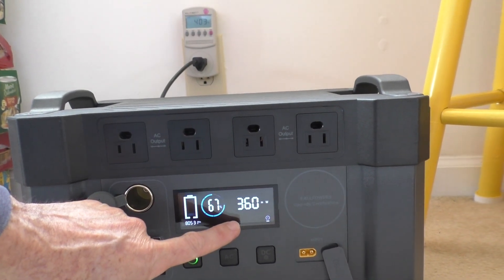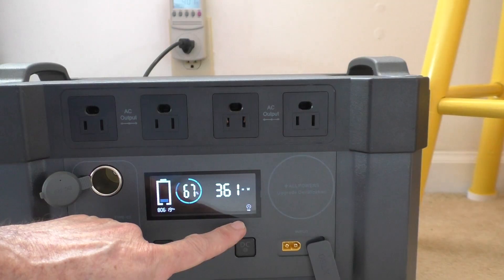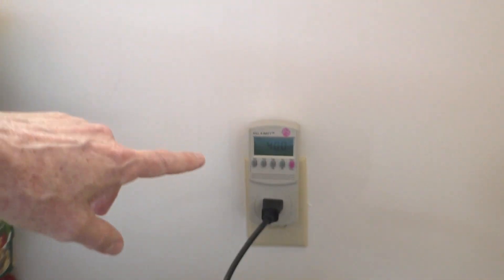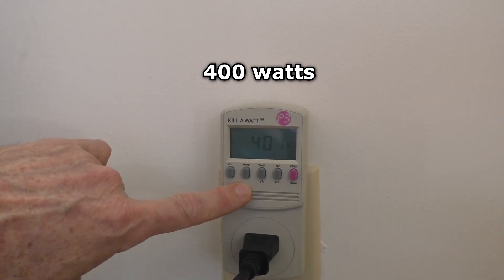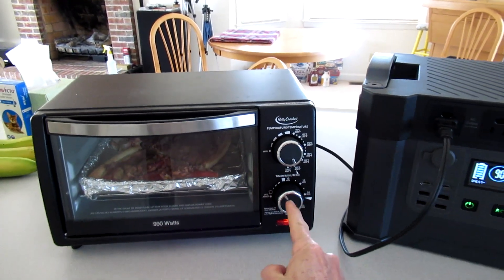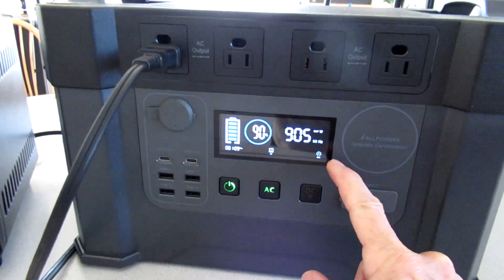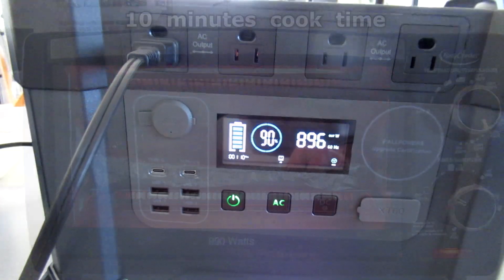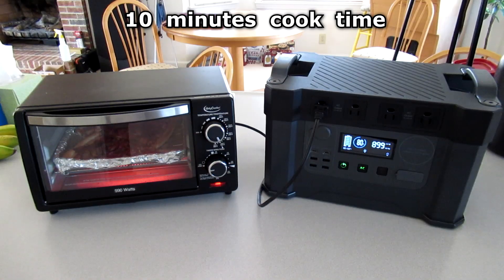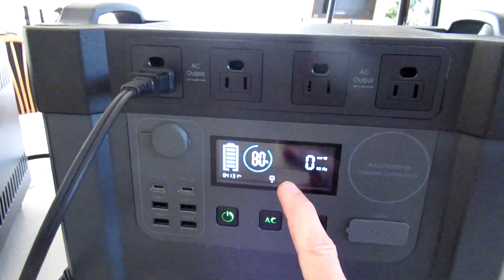Showing 360-watt charge current — the fan is spinning a little bit. On the watt meter showing 400 watts charging. Going to heat up some pizza in a toaster oven, showing it's using 900 watts. It's at 90%, dropped down to 80%.